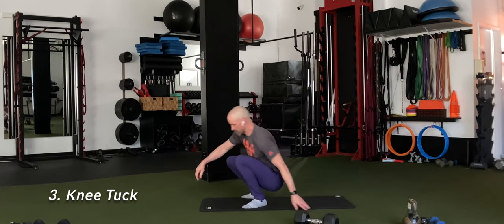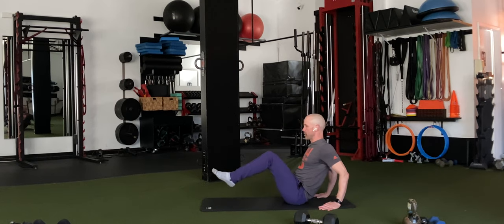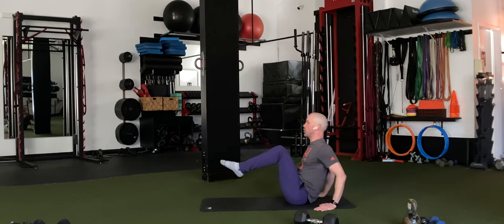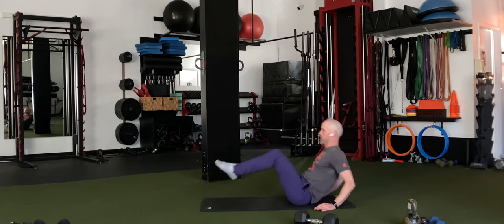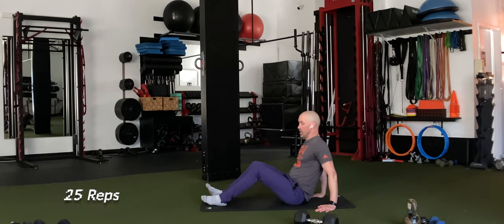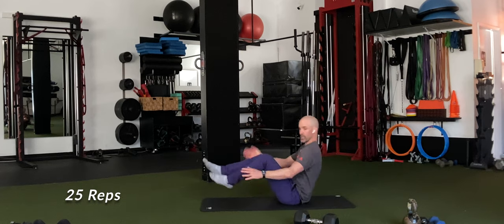Finally, we're going to go into knee tucks. Sit down, put your hands behind you, pick your feet up off the ground, extend the legs as you rock back, then pull the knees into the chest and repeat. We're going to go 25. If you want to make this a little harder, pick your hands up off the ground.